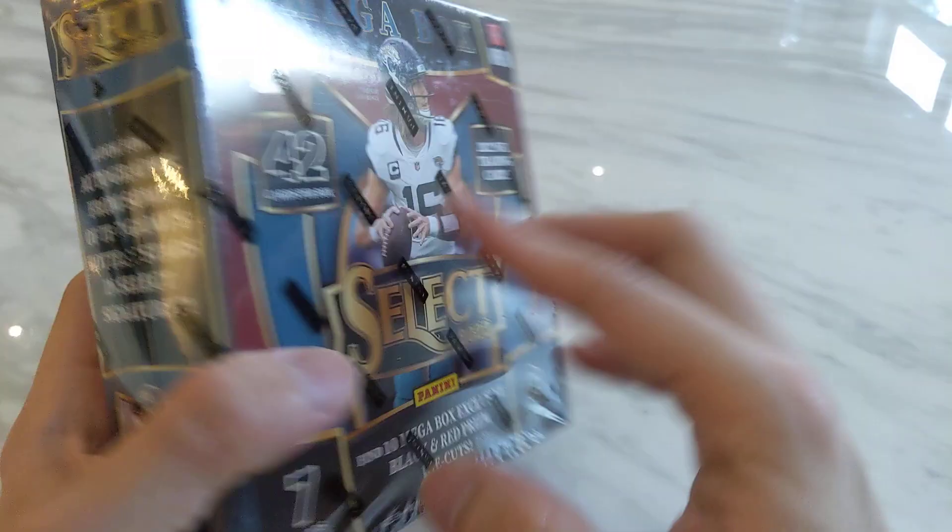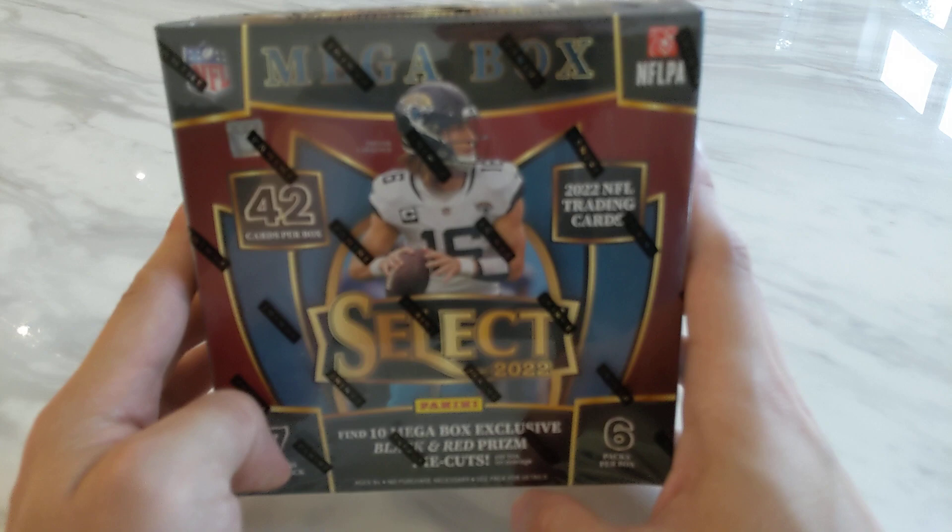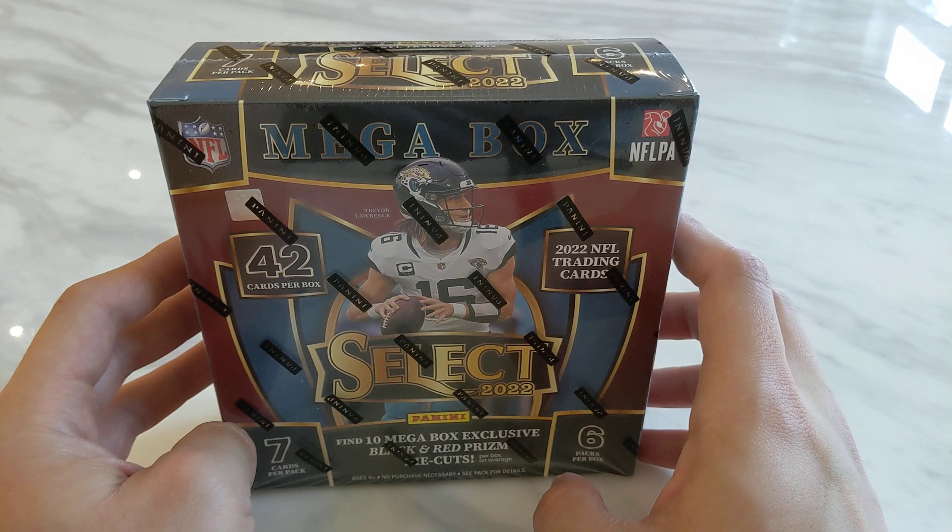So even though Panini I'm sure overproduced this a lot, at least there's a chance of one-of-ones. So the potential is there, whether it's in my box or someone else's box, we'll find out very soon.